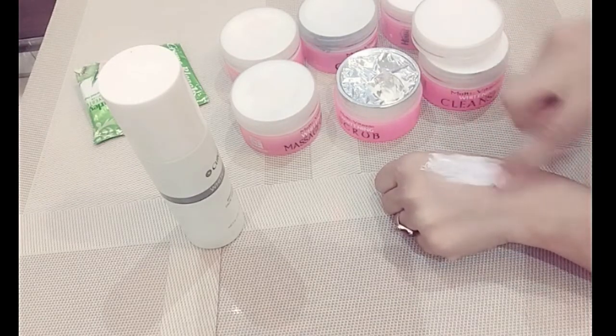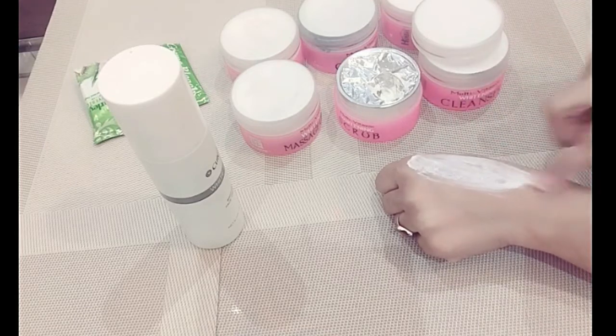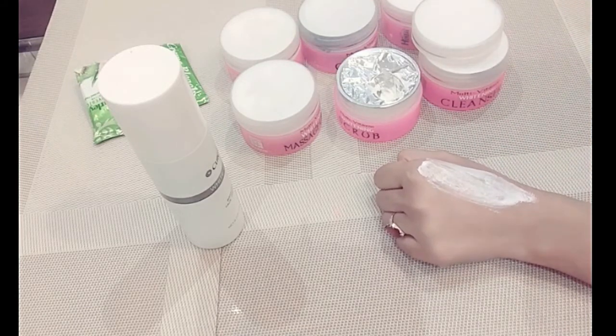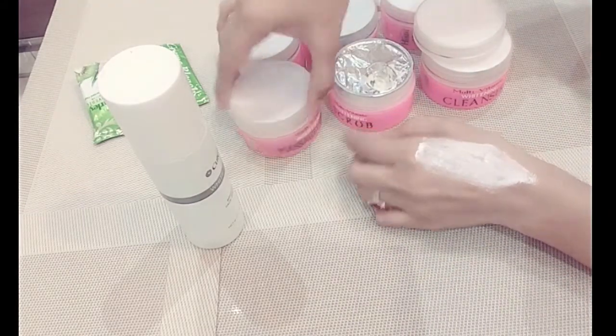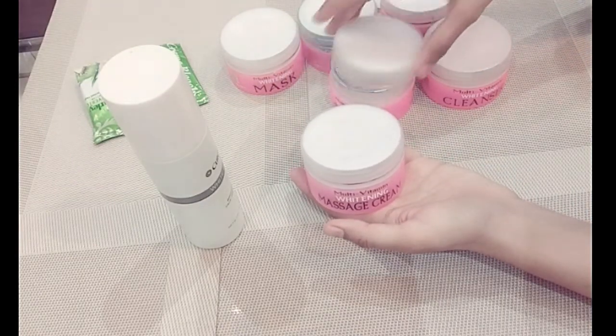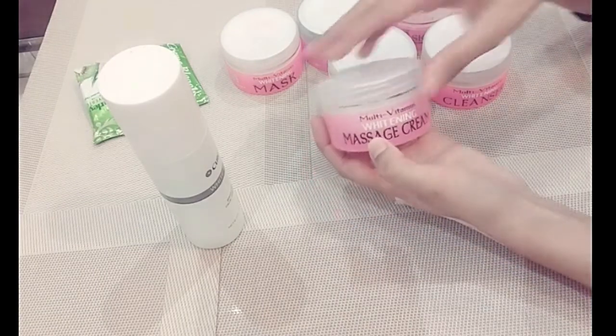You have to scrub with light hands. If you have acne, do not use it, because rubbing will cause more problems. After your acne clears, you can use it. After the scrub, you have to use the Multi-Vitamin Whitening Massage Cream.